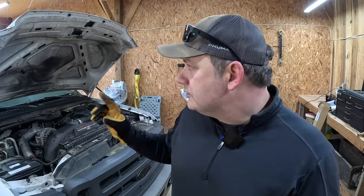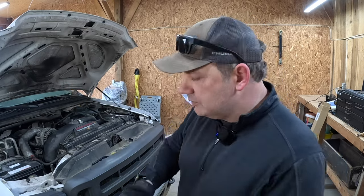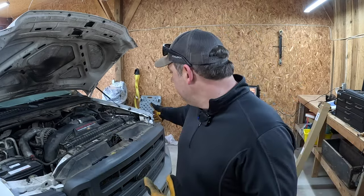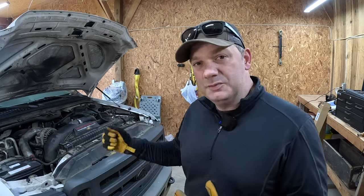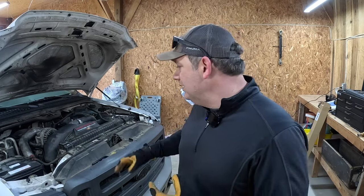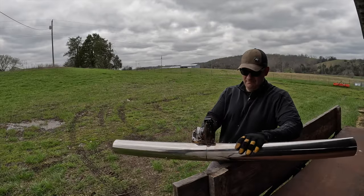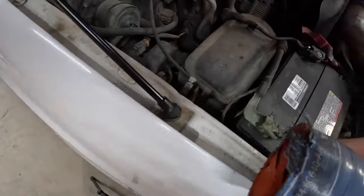If you watch some of the other videos, you know that so far we've changed the hood struts, changed the oil, changed the fuel filters, put some windshield wipers on it, topped off the power steering fluid because that was winding really bad, changed the air filter — basically did a whole service on it. But the catalytic converter was stolen, and I needed to basically straight pipe that. And then the second thing is the intercooler boot is in terrible shape.